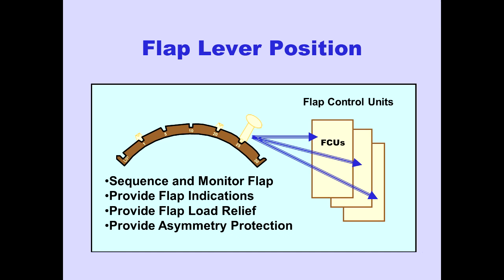Flap lever position is transmitted to three identical flap control units, or FCUs. The FCUs sequence and monitor flap operation. They also provide flap indications, flap load relief, and asymmetry protection. Each FCU is capable of performing any or all of the basic FCU functions independently.